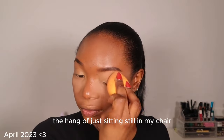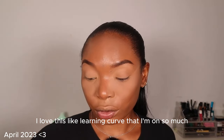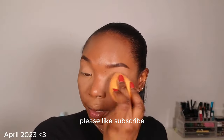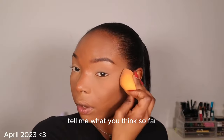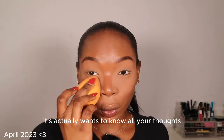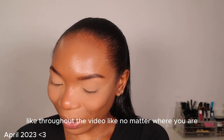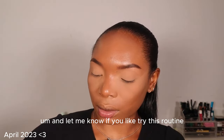I'm still trying to get the hang of just sitting still in my chair and not moving too much so I stay in frame. I love this learning curve that I'm on so much, and I love you guys for going on this journey with me. Please like, subscribe, and comment on this video — tell me what you think. And let me know if you try this routine — send me pictures.